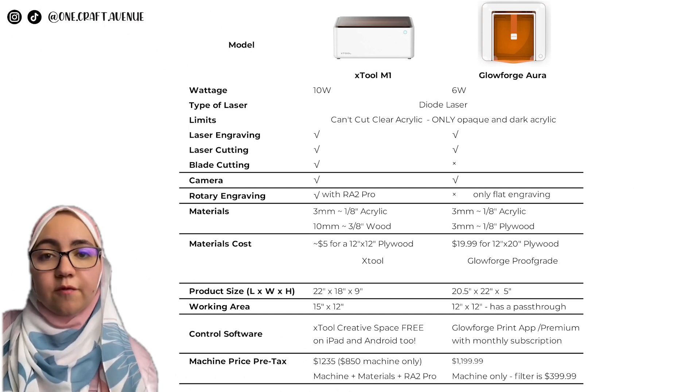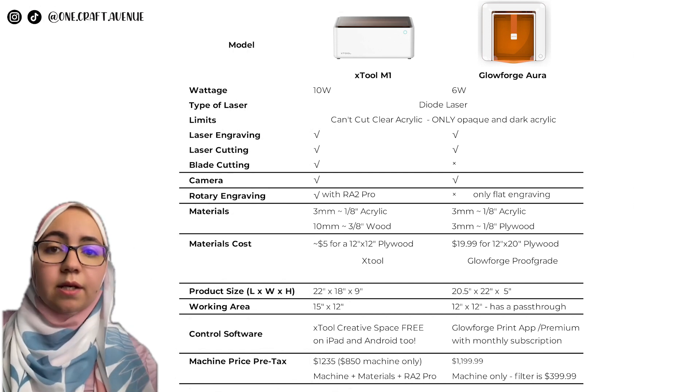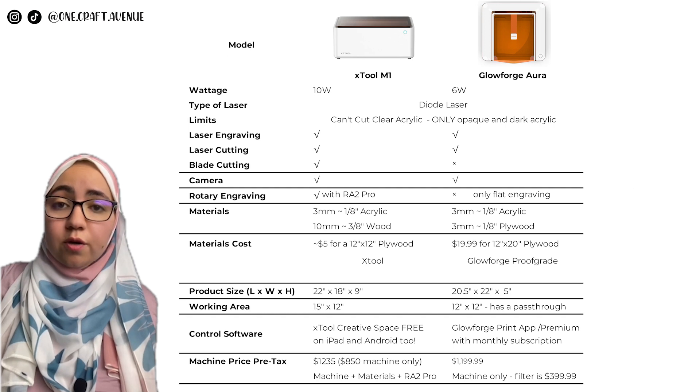You'll need the xTool Creative Space to operate the M1, and it's now available on iPad and Android. For the Glowforge Aura, you'll need the Glowforge Print app, and it comes with a premium subscription, just like Cricut Access.